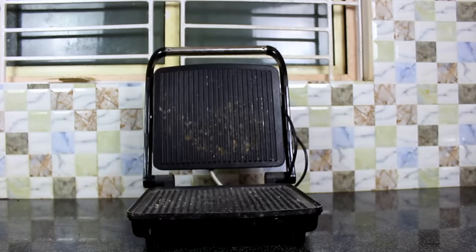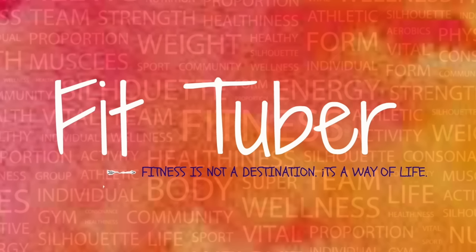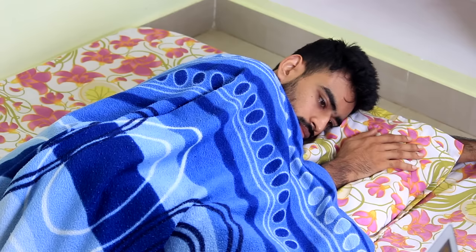No gas stove, no oven, no grill, no equipment whatsoever. So without any further delay, let's get started. Hello friends, welcome to FitTuber.